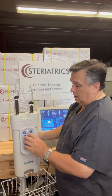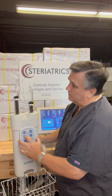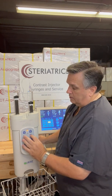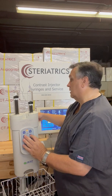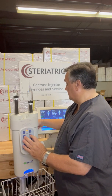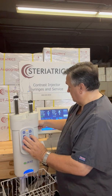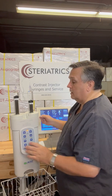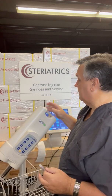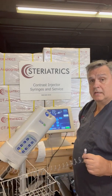The first thing we're going to do is run our contrast up until we just see it hit the Y, and then we're going to run our saline up and dribble right back into our tray. There goes our saline — get some drips. Now we're ready to hook up to the patient. Turn the injector down and we're all set to go.